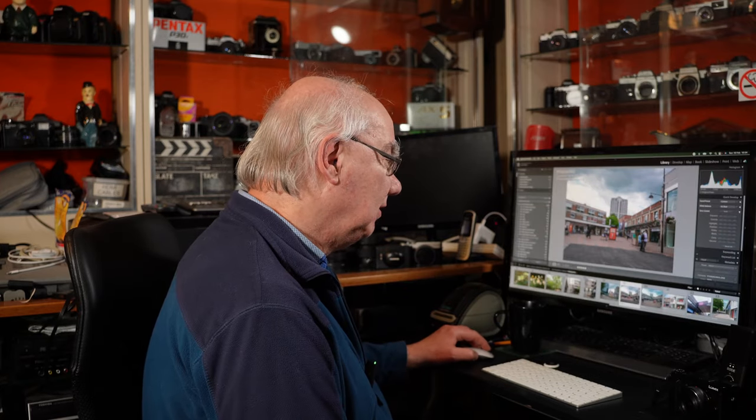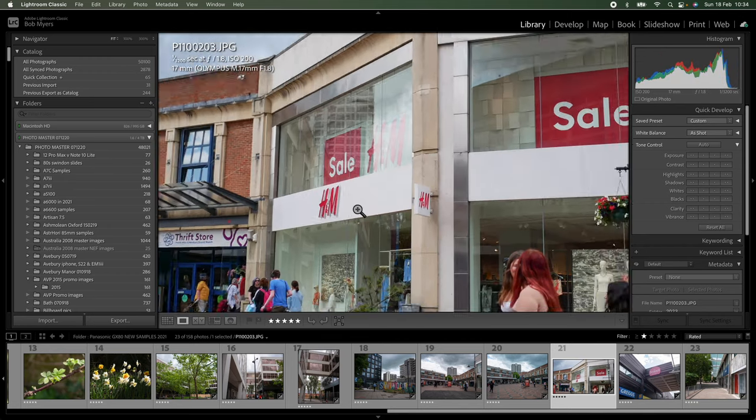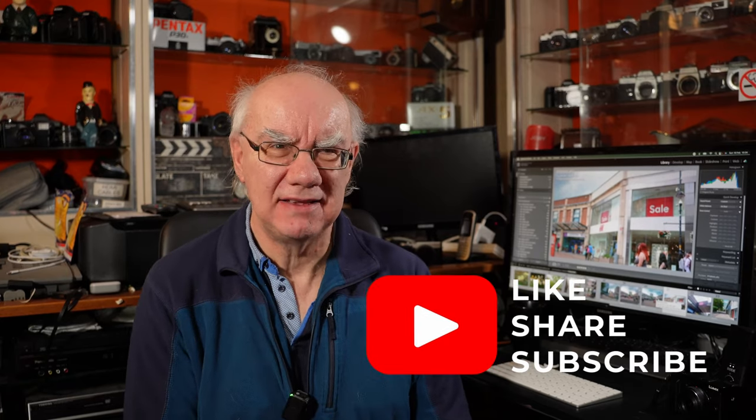I just really think it's an all-round winner. So there we go — that's my thoughts on the little Panasonic GX80. I can highly recommend that you pick one up, and certainly look for them on the used market as opposed to buying new. Thanks very much for watching; I hope you found this video useful. Don't forget to take a look at the images on Flickr — that'd be fantastic.